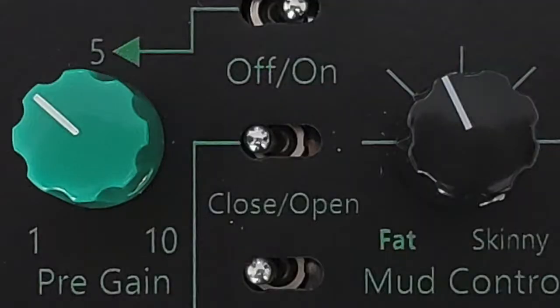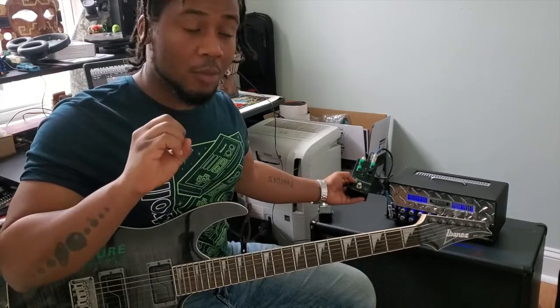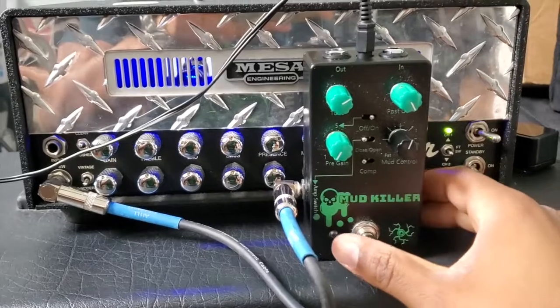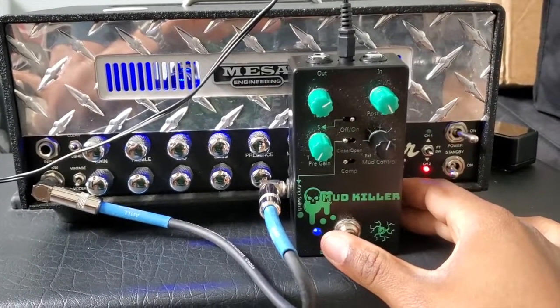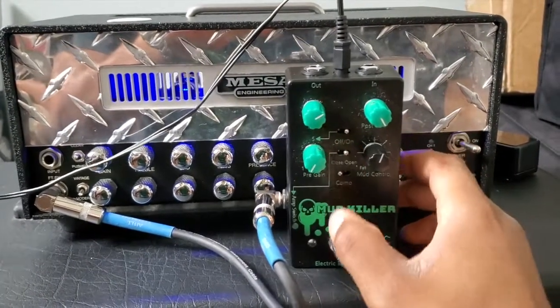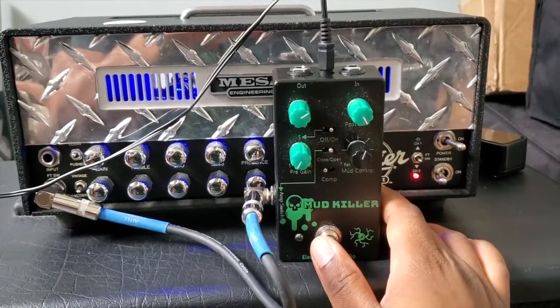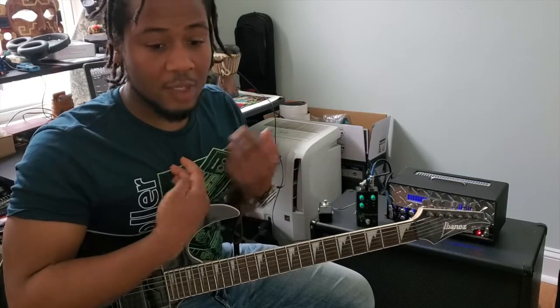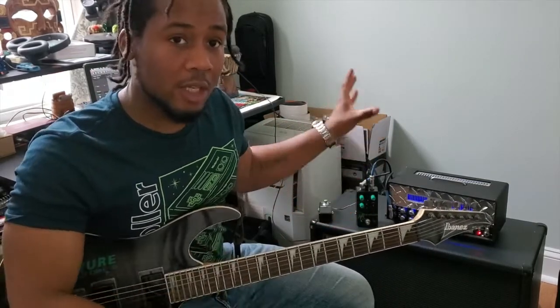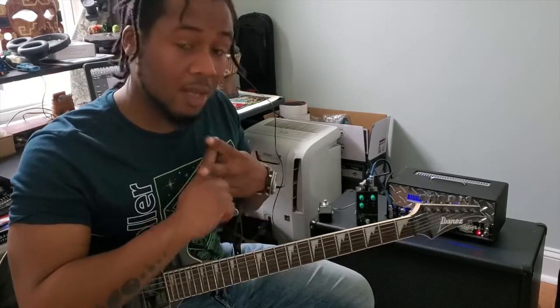In the middle there's a close and open switch which actually functions with the foot switch ability of this pedal. On the side there's a jack where you can use your standard instrument cable — that's how most amplifiers use it so you can channel switch. This pedal is really cool because you can engage the pedal and change channels at the same time. Someone like me who is mainly a rhythm player, you can step on one pedal and it changes the channel and turns on the overdrive simultaneously. That's really cool and one of the main reasons I got this.